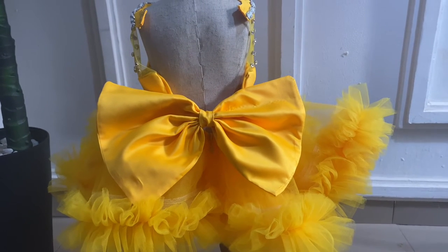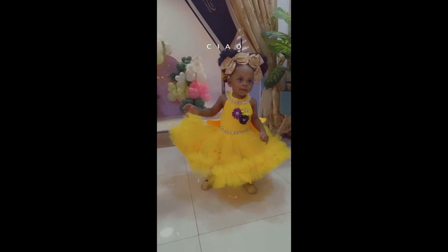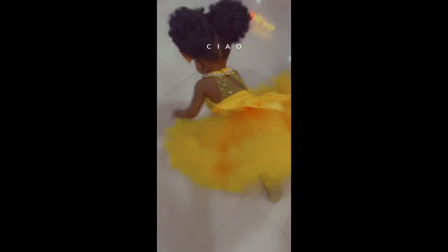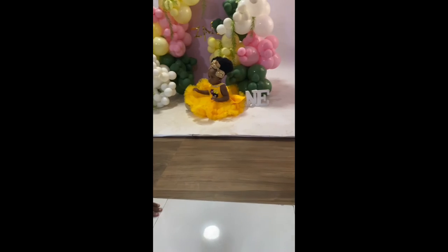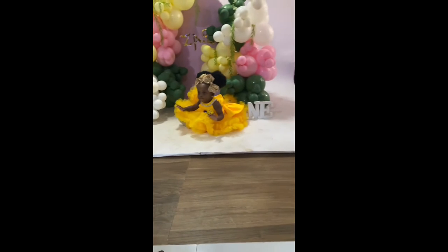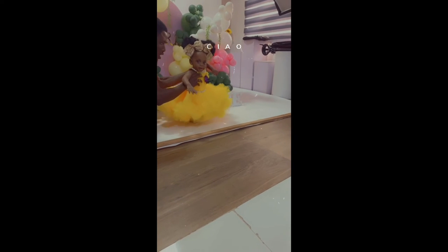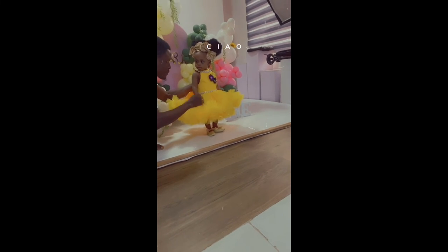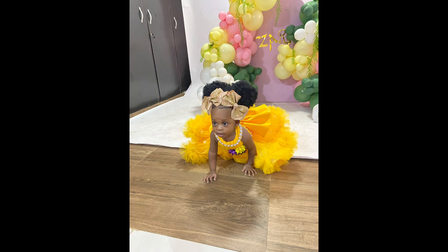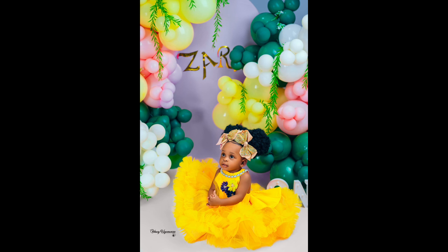Here is the final look of the dress on my daughter for her birthday shoot — she looks absolutely beautiful in it. If you enjoyed watching this video please give it a thumbs up, comment, share, and subscribe. Turn on your notification bell to get notified whenever I post new videos. Thank you so much, God bless you, bye and see you in my next video!